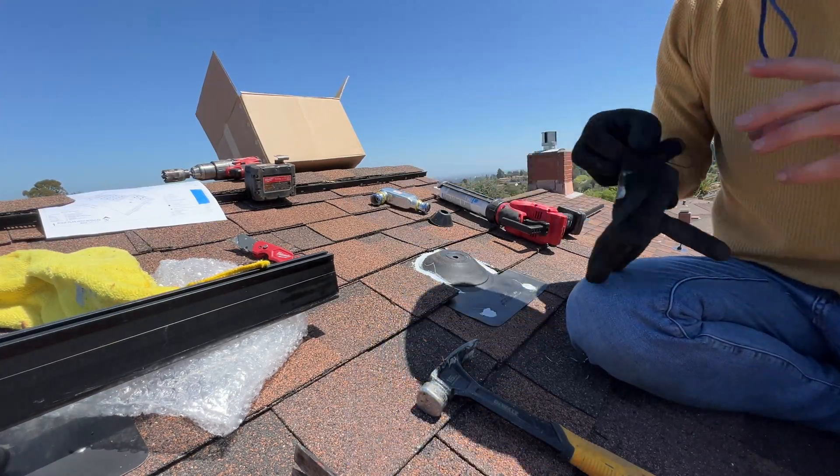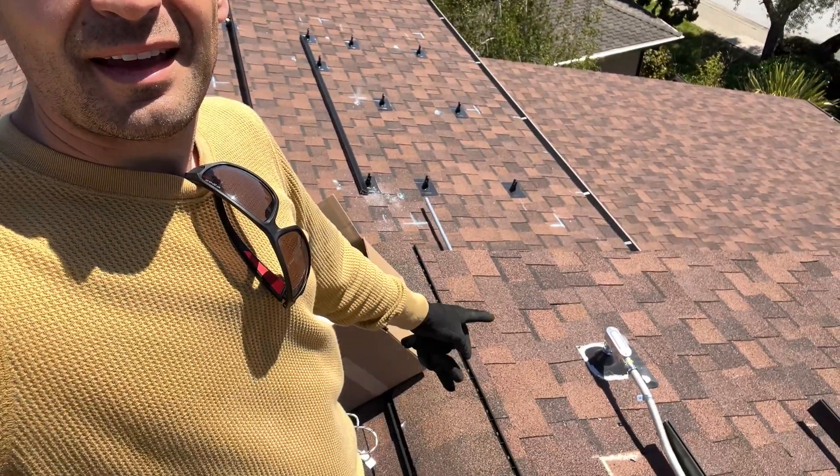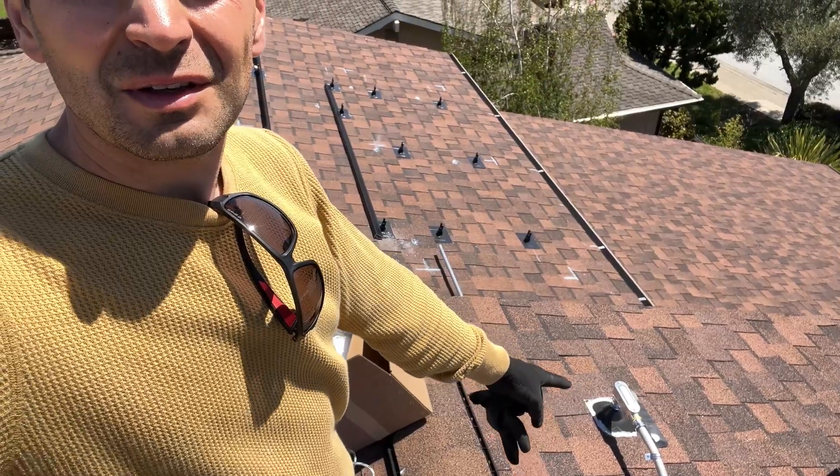Then we will need to paint this and we are done. Here is the EMT going right there. Hopefully you will learn how to install IronRidge racking on a composite shingles roof — it is not hard at all, unless the roof is high pitch; on a low pitch it is easy.